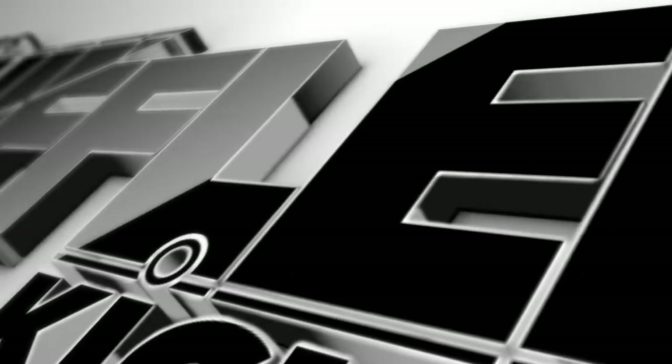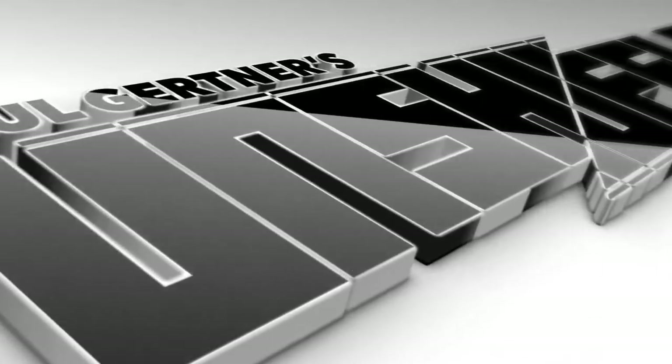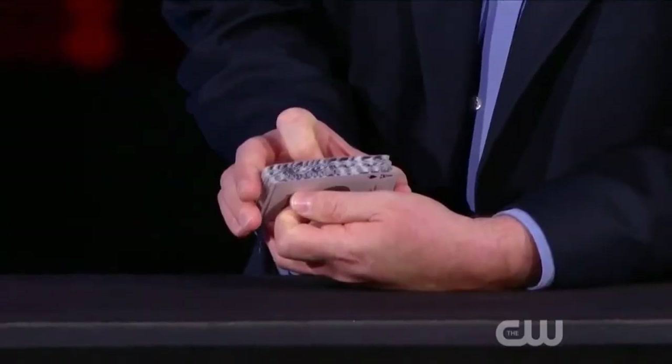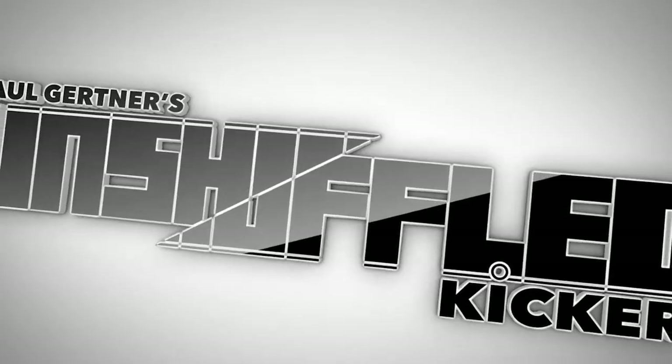Unshuffled Kicker is my current version of my classic trick, Unshuffled. This is my method to make words written on the side of the deck morph into any word you want. We've worked for the last year to design a gimmick that will do all the work for you and give you an amazing, powerful kicker to my trick, Unshuffled. My name is Paul Gertner, and I'm so excited to share with you my Unshuffled Kicker. Please welcome Paul Gertner!